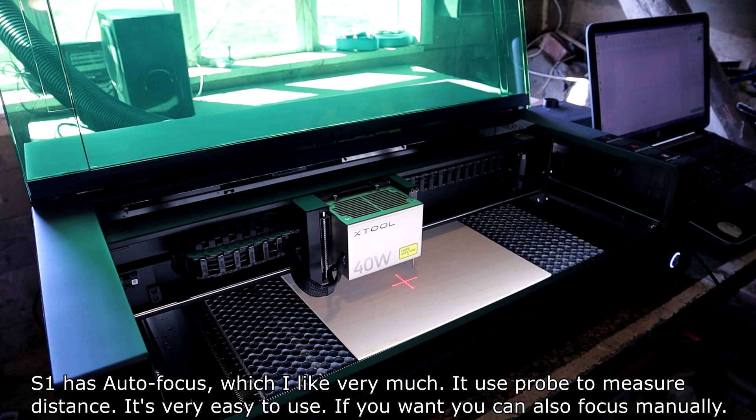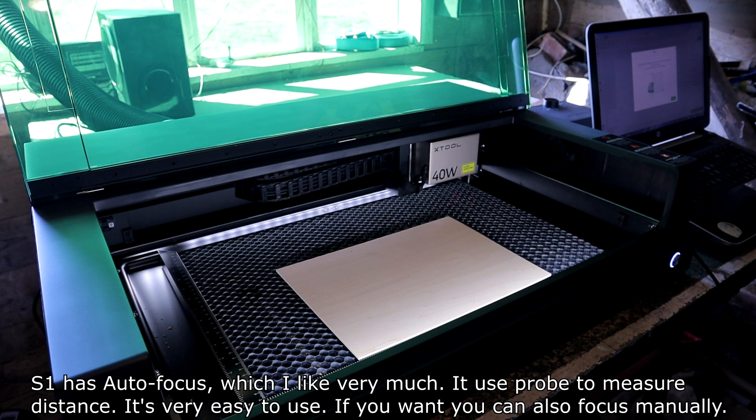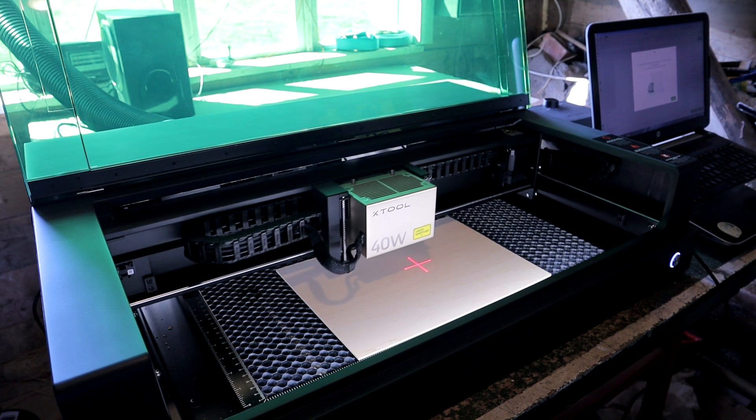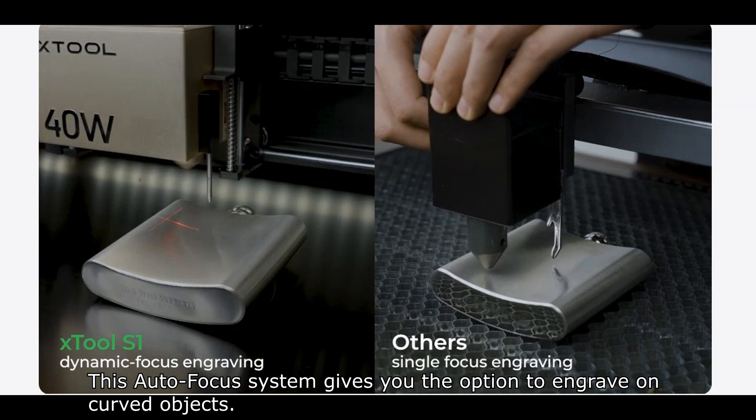S1 has autofocus, which I like very much. It uses a probe to measure distance and it's very easy to use. If you want to, you can also focus manually. This autofocus system also gives you the option to engrave on curved objects.